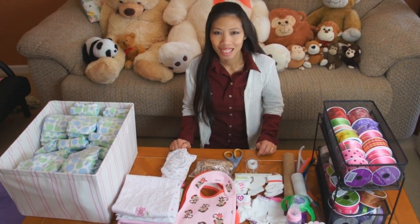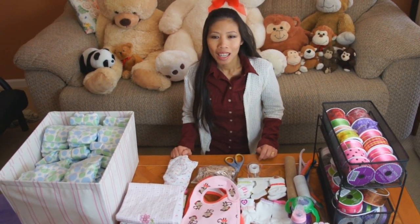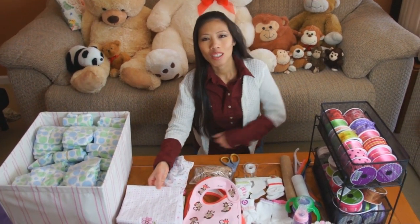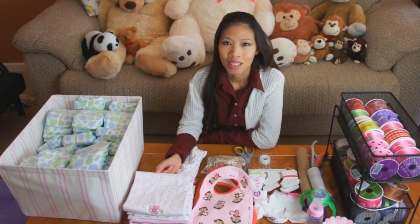All right everybody, we're back here with Thong today. She's going to show us how to make another cool diaper cake. So what are you gonna be making, Thong? I can make the tricycle for the baby girls today.